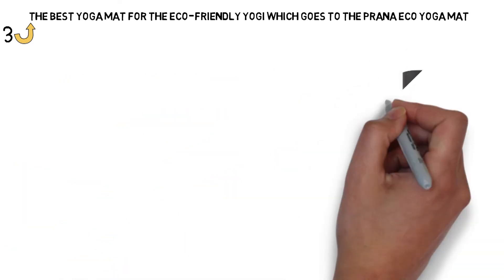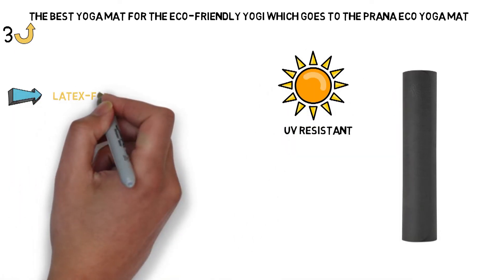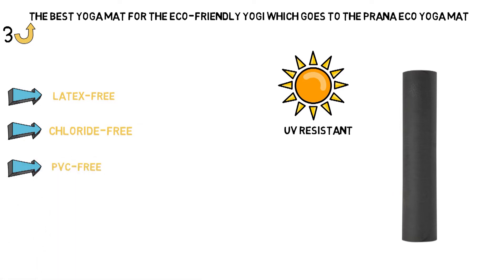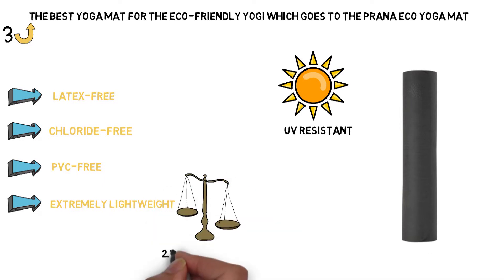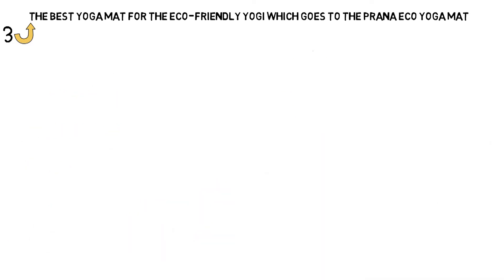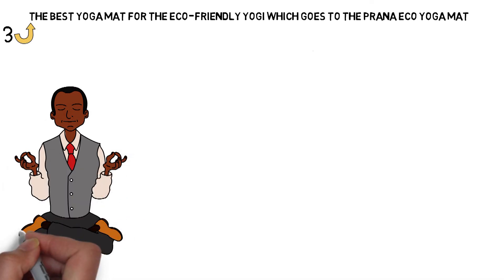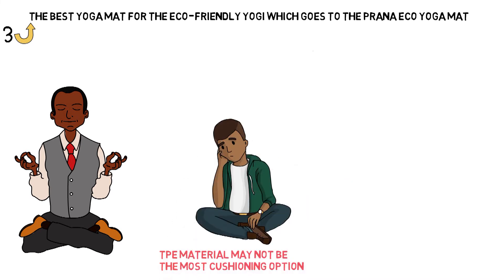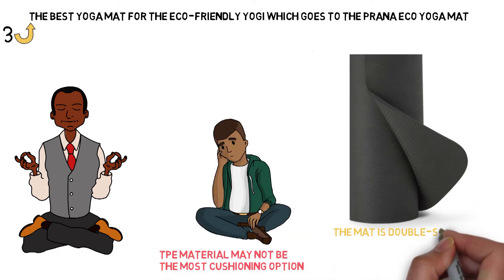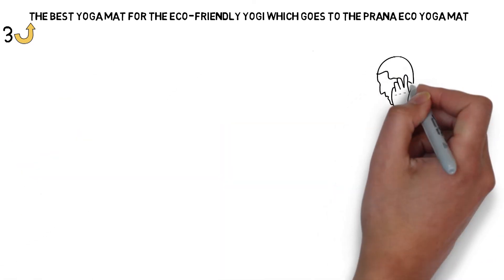TPE is also UV resistant, so your Prana Eco Mat won't fade or deteriorate with sun exposure. It's completely latex-free, chloride-free, and PVC-free. The best benefit of TPE is that it's extremely lightweight — a 72 by 24-inch mat with a thickness of 5mm still weighs in at only 2.2 pounds. The Eco Yoga Mat is known to be super sticky so your hands and feet won't slide, but the TPE material may not be the most cushioning option for those looking to protect their knees and backs from hard floor pressure. The mat is double-sided, so you can rotate front to back and top to bottom to get a long-term even wear even with heavy use.